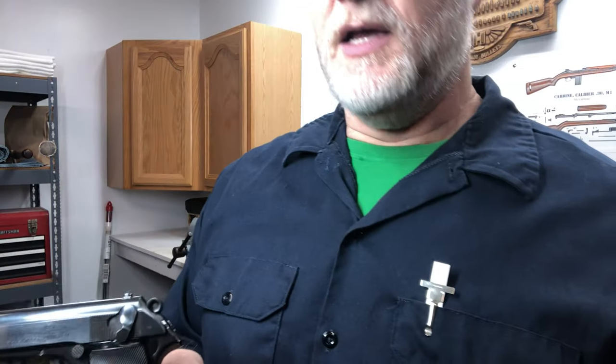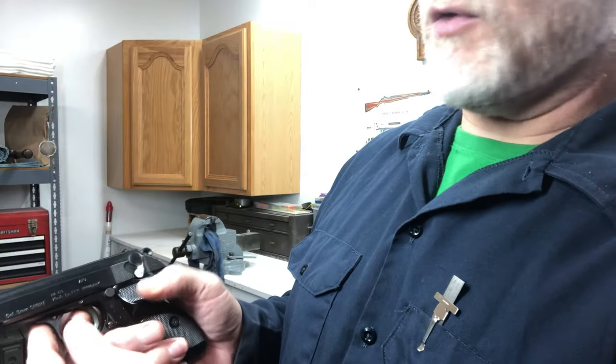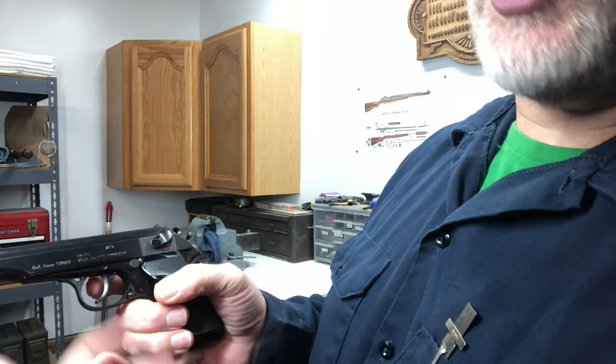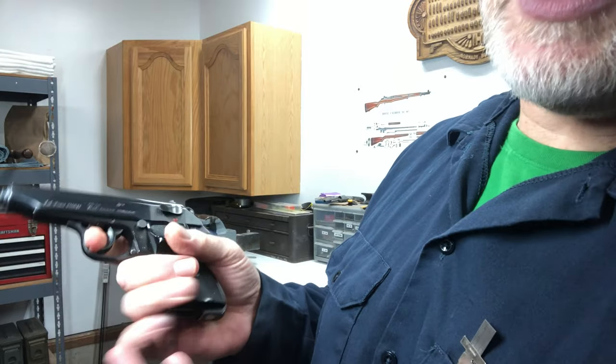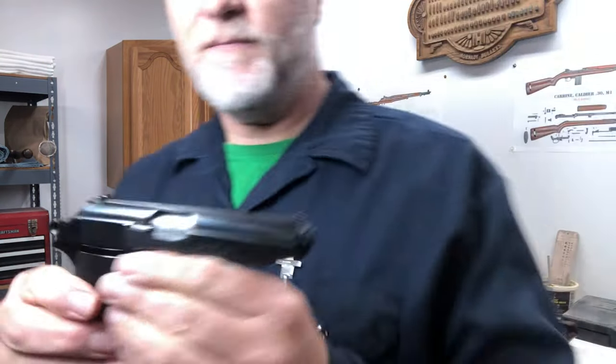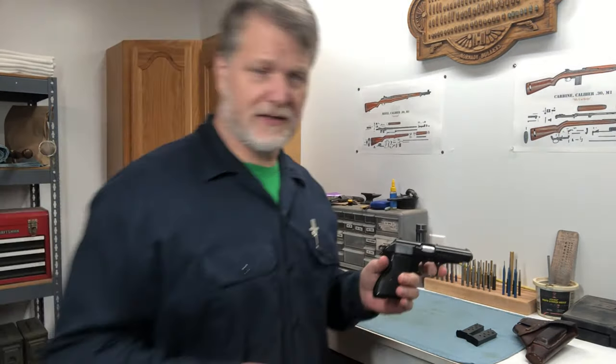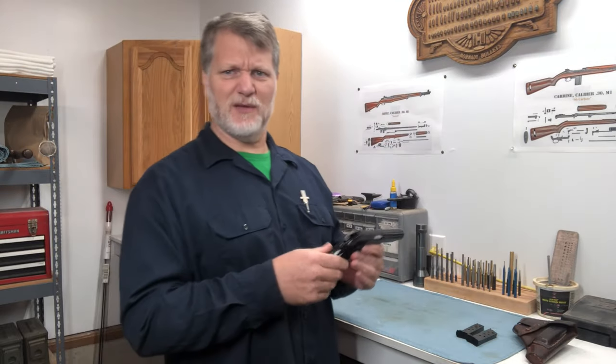We want to put this on safe — drop the safety down and the hammer drops. Holy shit, it looks like you just fired the gun, but all you did is put it on safe. It's a hammer drop safety. Now when you're ready to go to work, we flip the safety off, watch that trigger come up, and now we can go to work. It's a double action — a nice little double-action semi-automatic chambered in nine millimeter short.